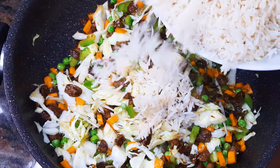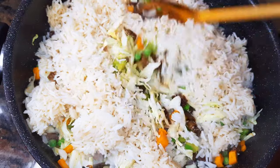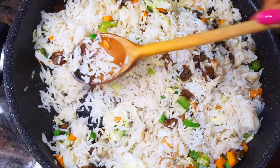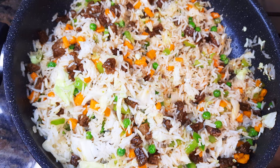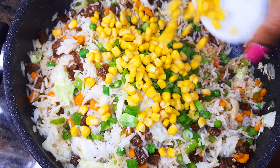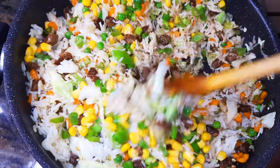After cooking on medium flame for about two minutes, I'll come in with my leftover rice and keep stir frying. I'll add some spring onions and sweet corn — basically you can come in with any vegetable you like.